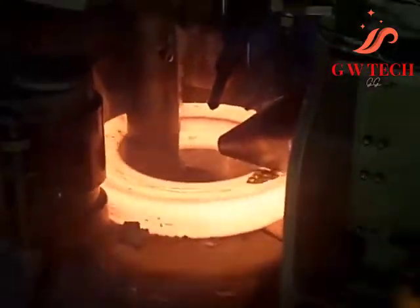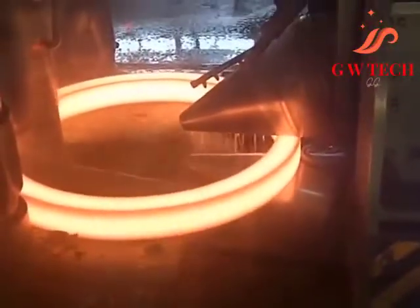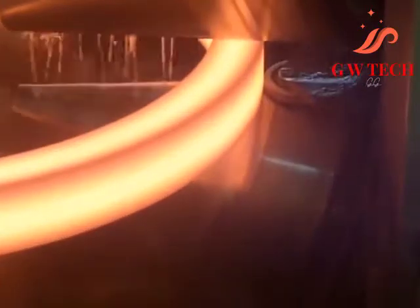Open die forgings can be worked into shapes which include discs, hubs, blocks, shafts (including step shafts or with flanges), sleeves, cylinders, flats, hexes, rounds, plate, and some custom shapes.